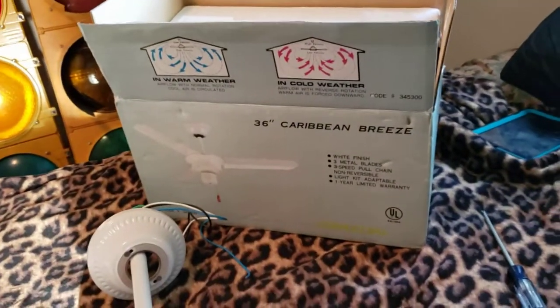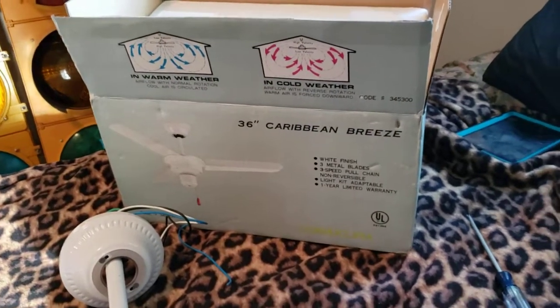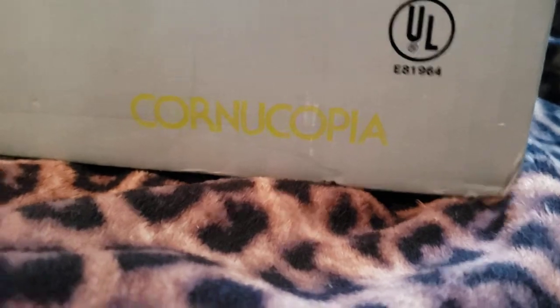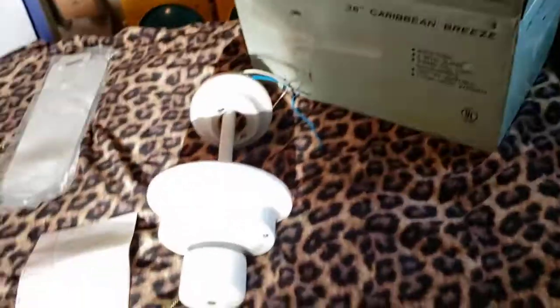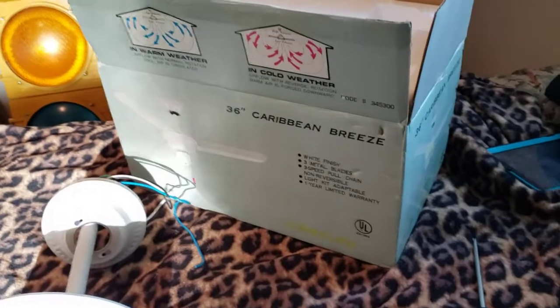Hello everyone and welcome back to a quick video. I have this Caribbean Breeze ceiling fan by Cornucopia Products. It's well listed but that's really all I know — the information on the box isn't really that helpful. A lot of it is pretty generic because the front and back are the same, the side is also the same, and the bottom of the box is just that.